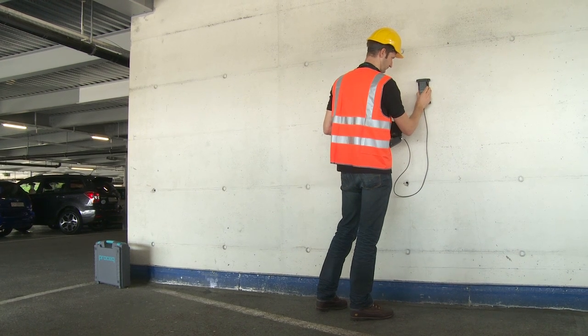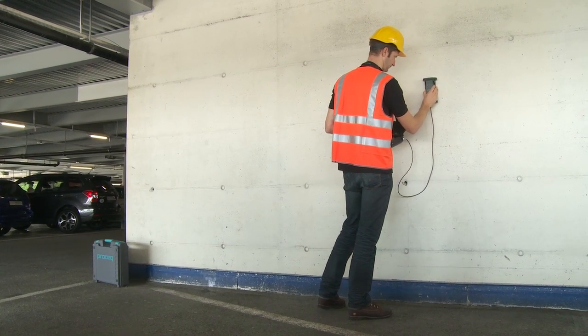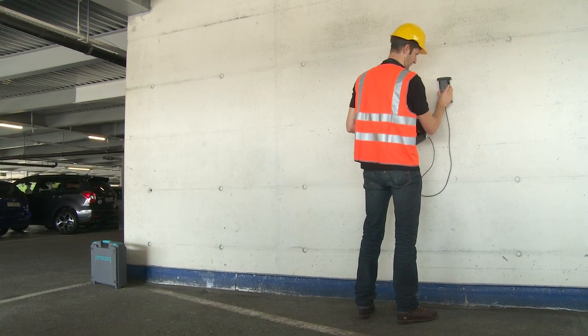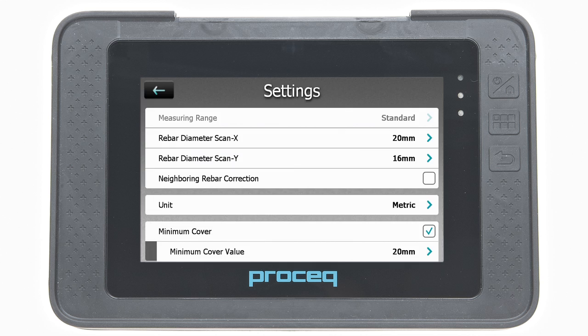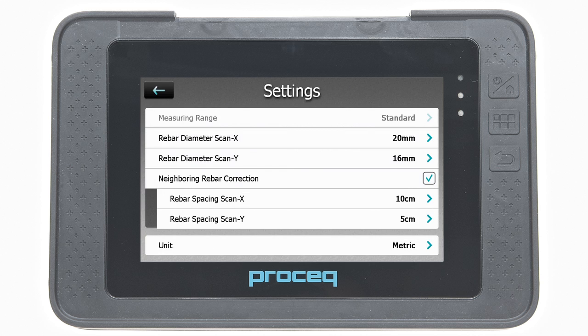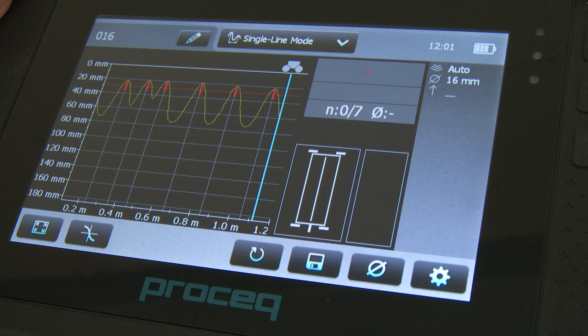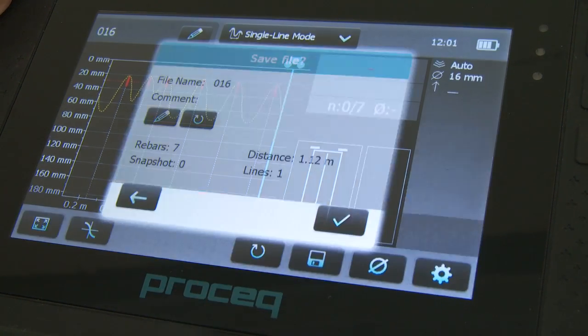The measured diameter may be deleted within 5 seconds by tapping on the icon as shown. If the spacing between the rebars is in the range of 5 cm to 13 cm (2 inches to 5.2 inches), set the respective neighbouring rebar correction to obtain a more accurate diameter estimation. The end of the scan is indicated by a blue line on the screen.